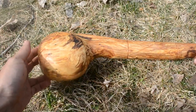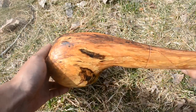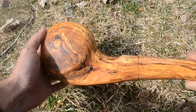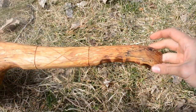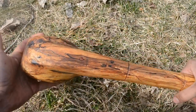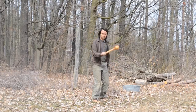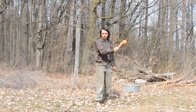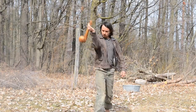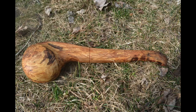And here we have the finished club. The grain looks terrific — that's another benefit to using a burl. The shape is a little bit plain; I could give it some more decorative carvings, but what have you. I'm reasonably happy with that. How does it handle though? You want a club to be light and fast. Pretty good I'd say. So that's all I have to say for today — thank you for watching, I hope you enjoyed. Goodbye.